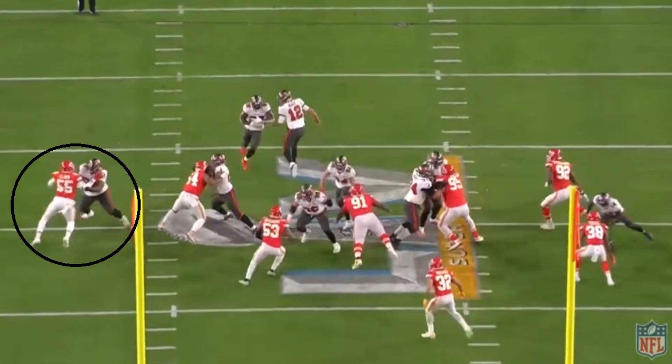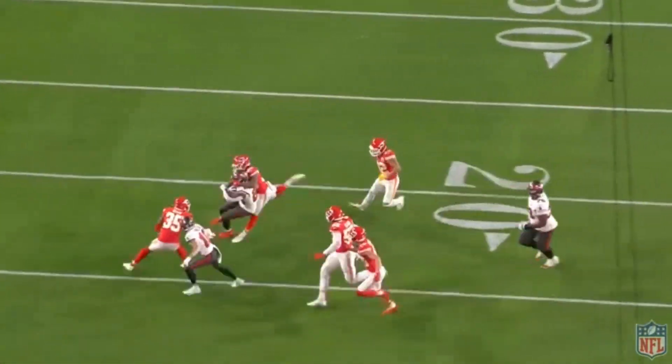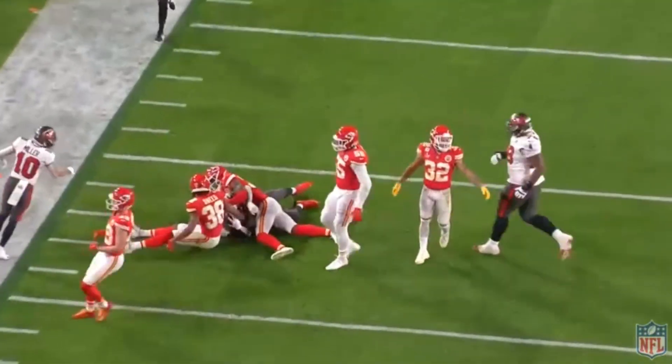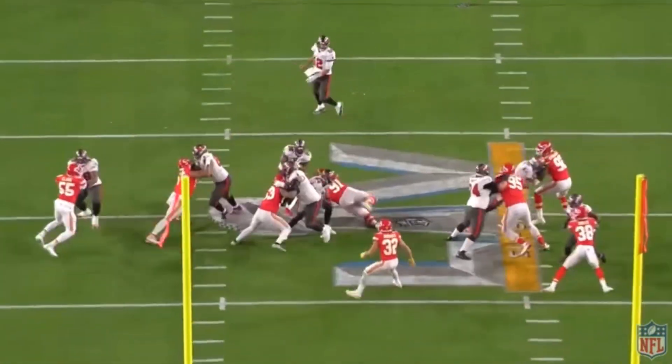Watch once this play starts — it's the hand placement again. It seems like whatever Wirfs is trying to do, wherever he wants to get his hands, he gets his hands there. That's kind of crazy because if you think about the one flaw he had in college — the reason people were a bit worried about him — it was technique. Well, his technique is clearly incredible. Watch how he uses his right arm to just shove Clark, turn him all the way around, and it's not until defensive backs come in and make the play. Wirfs completely shoved him out of the way.